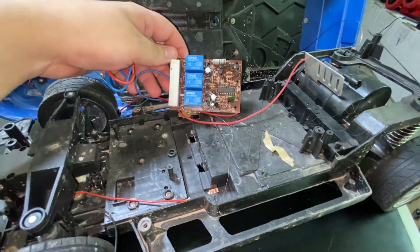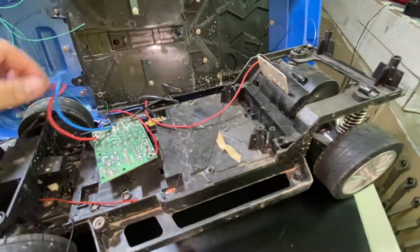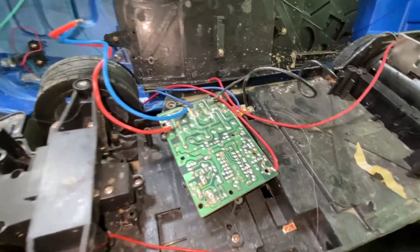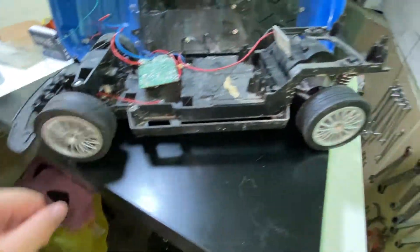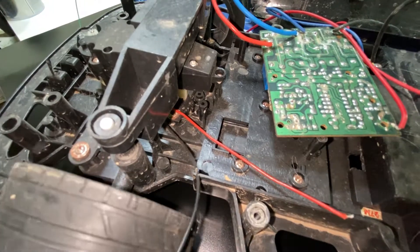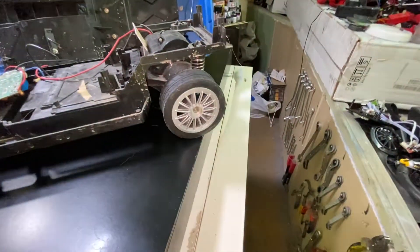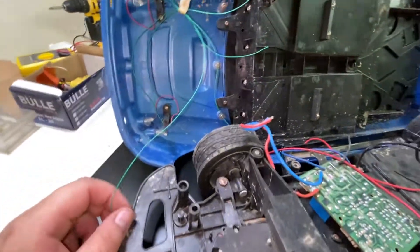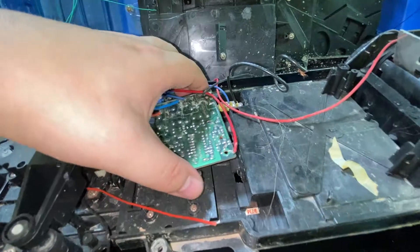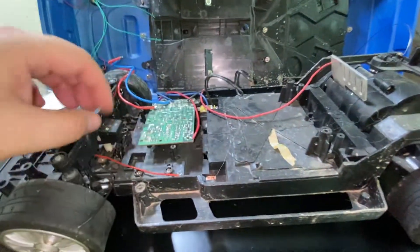Someone took it probably off-roading - you can see the mud in it. This is 27 megahertz. I got a controller that will fit it. A lot of cables were disconnected - I disconnected the battery, but the rest, some of them like the engine connection, just broke. It's complete though. It has leads that broke away from the board, but I know where to solder them.